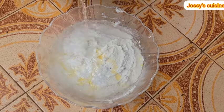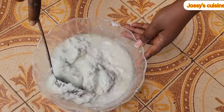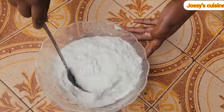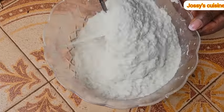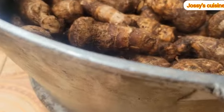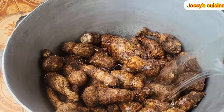The oil will help the cocoyams not to stick to the leaves after cooking. We add in enough water to soften the cocoyams, since makabo is very hard. We add in water and beat very well. Then we proceed to place our pot of large cocoyams on the fire and add in enough water to cook.